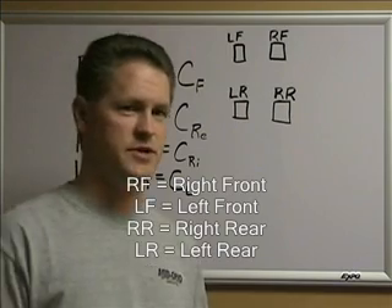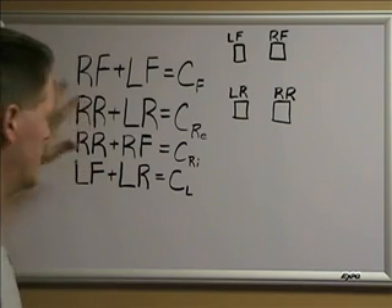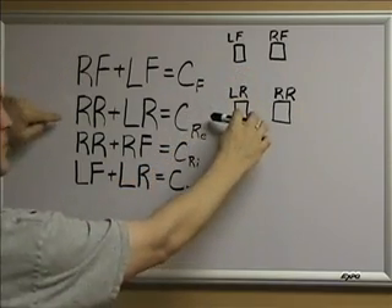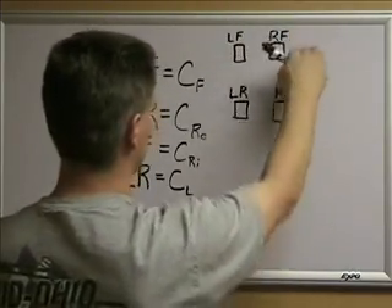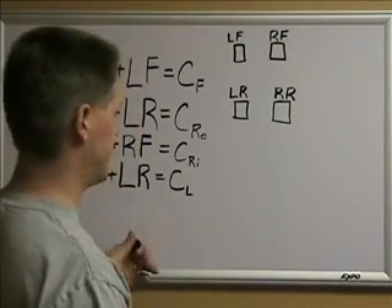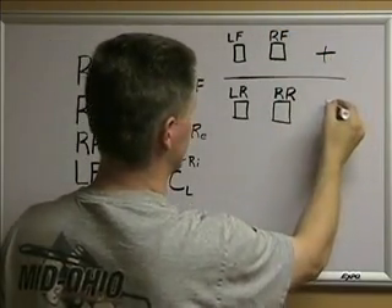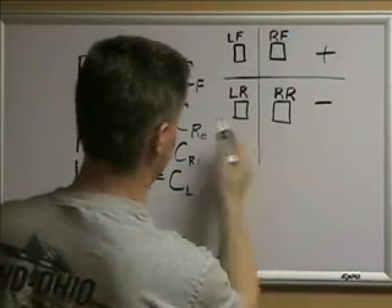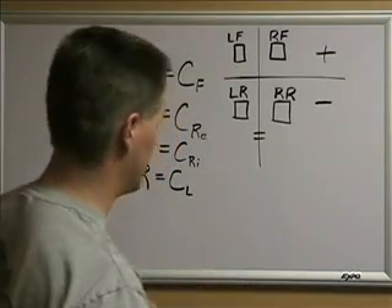There are a couple of simple concepts to realize when doing this. You've got four corners, and these are very simple equations. The front weight will be a constant, the rear weight will be a constant, and the right side and left side weights are all constants — you can't change that. The totals of front, rear, left, and right will always be the same. For most front-engine cars, the front weight will obviously be more than the rear. Left to right, most decent cars will be almost equal or close — a lot closer than the front-to-rear difference.